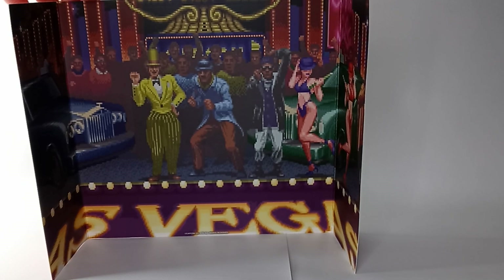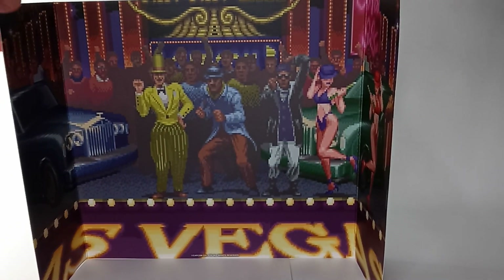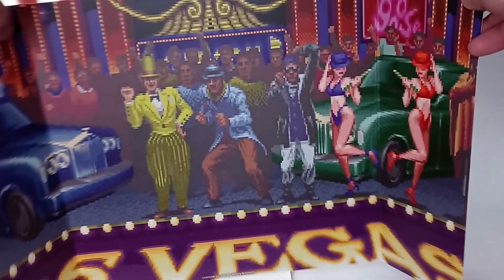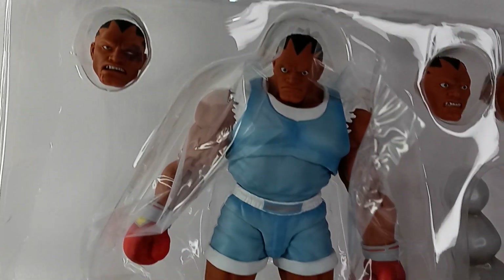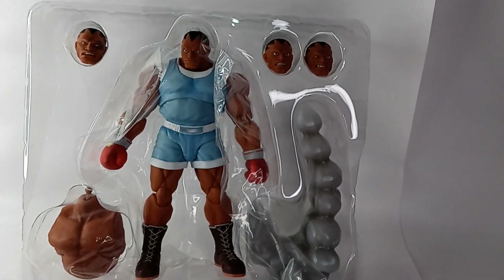The figure comes with a cardboard insert that is the character's arcade backdrop set in Las Vegas, from when you're fighting him. It folds open, and on the other side it features the graphic from the explosion when you hit a power move in the video game. Here's everything that comes with the figure in the clamshell. Now let's take him out and get into further detail.